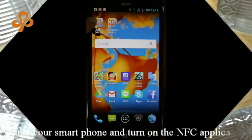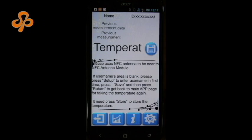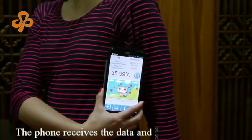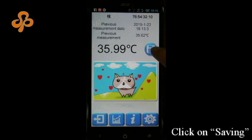Take your smartphone and turn on the NFC application. Press the phone close to the module. The phone receives the data and shows the temperature. Click on saving.